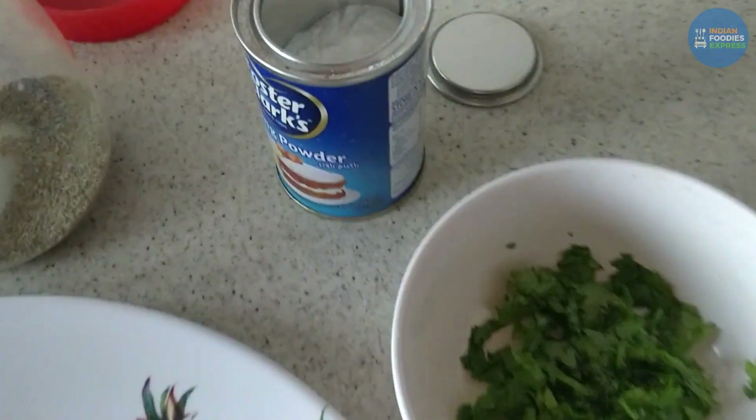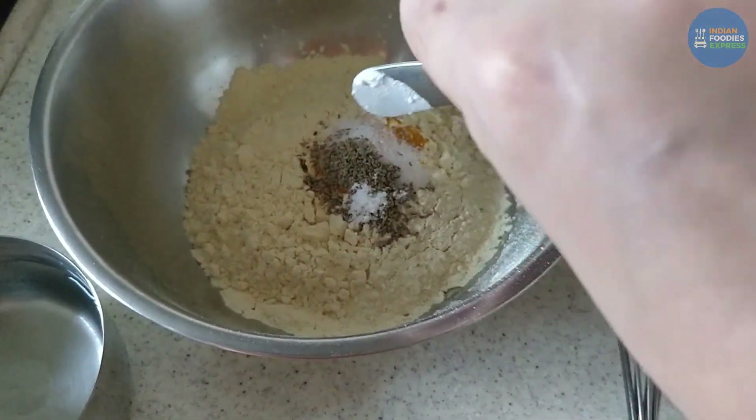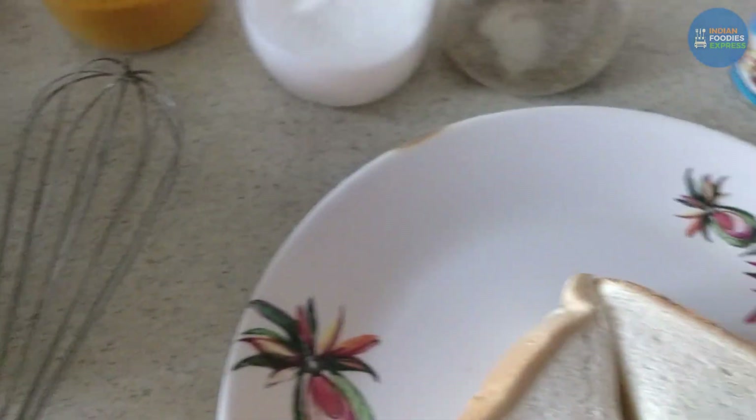Now, baking powder — just take a little bit of baking powder, not too much. Just a small amount. I'll put a little more.